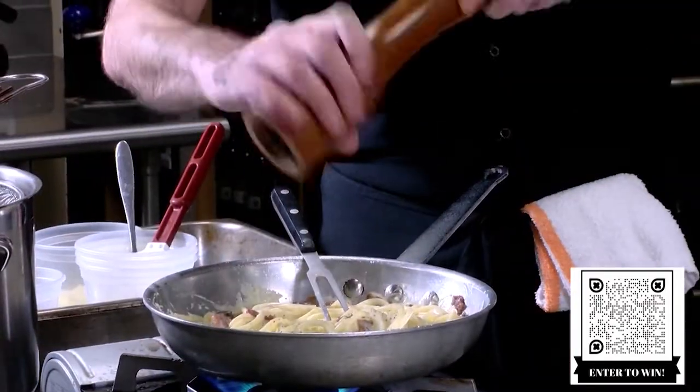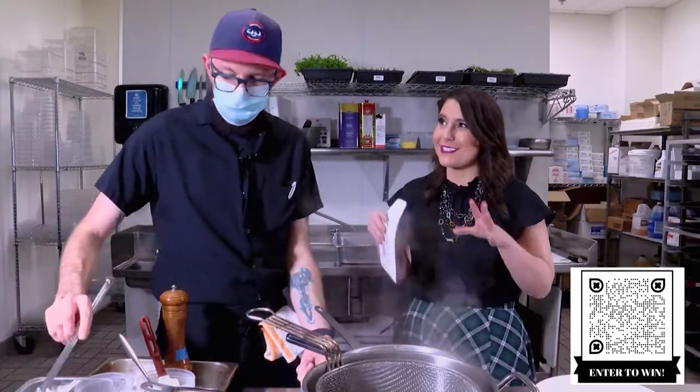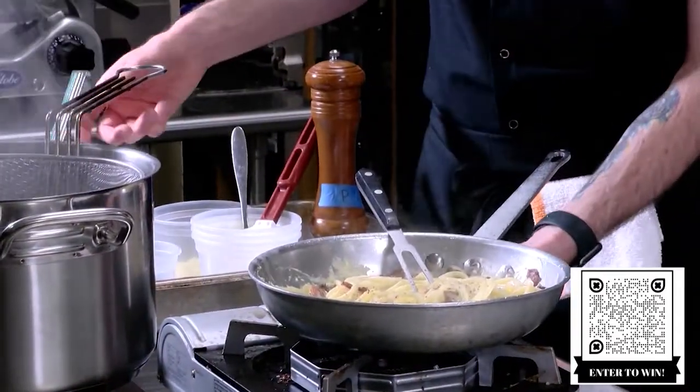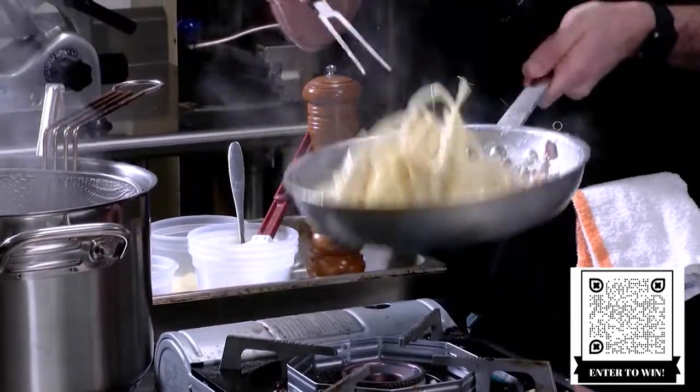So we don't really need to add a whole lot of salt to this, just a little bit of fresh. You kind of have two bacon parts — lots of salty stuff in here. So we'll just stir that around and then this will be ready to go.